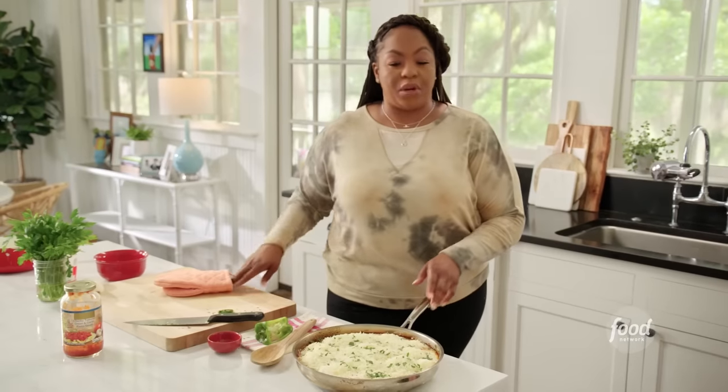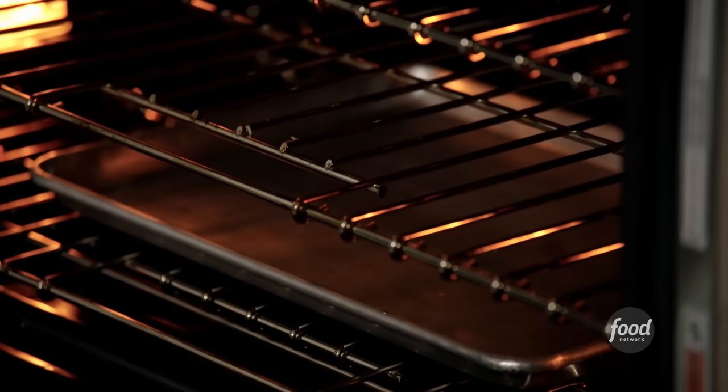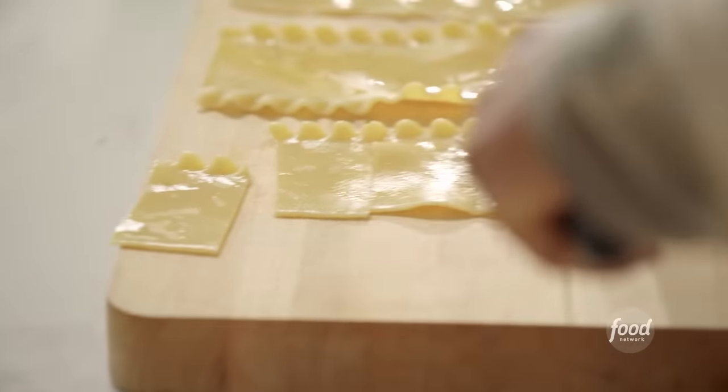My oven is preheated to 375°F. I'm going to bake this until it gets golden brown — it'll take about 30 minutes. I have a sheet pan at the bottom to catch any drippings. I've got some lasagna sheets here — we're going to make lasagna chips.